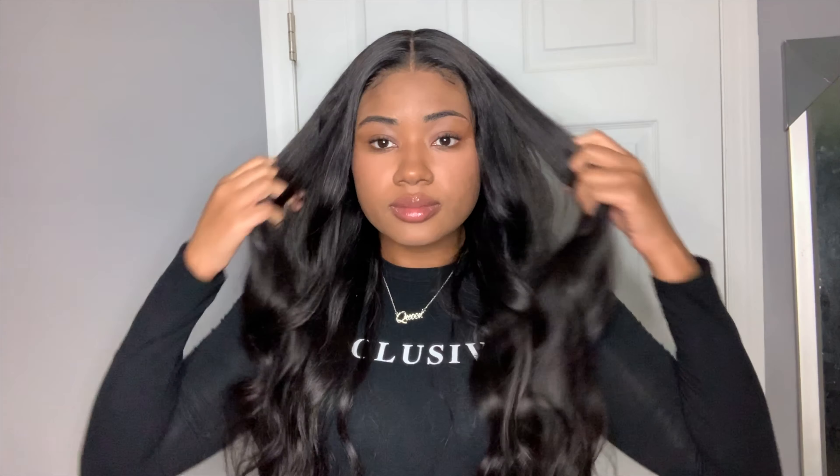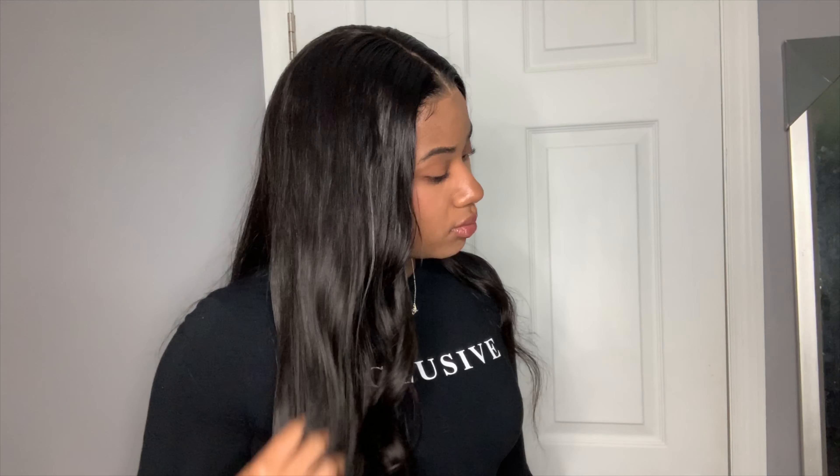And this is the final result — effortless, I woke up like this, but I didn't really wake up like this. Beachy curls! If you like this hair it'll be linked down below in the description box. Thank you so much, bye!